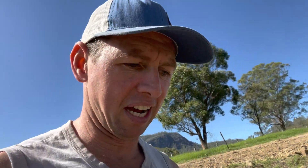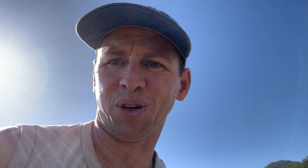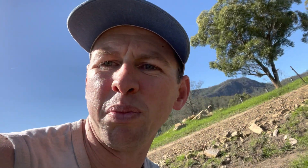A leaking trough — I hate leaking troughs. This trough has not been a good one. If you ever get to buy a trough with the metal piece blocking the float valve, don't buy one.